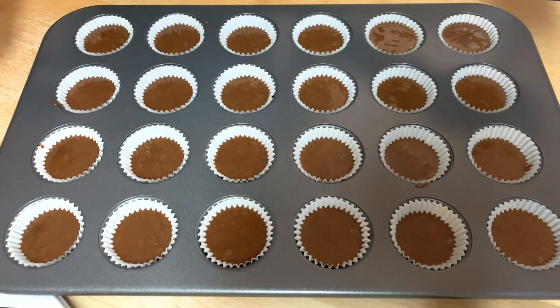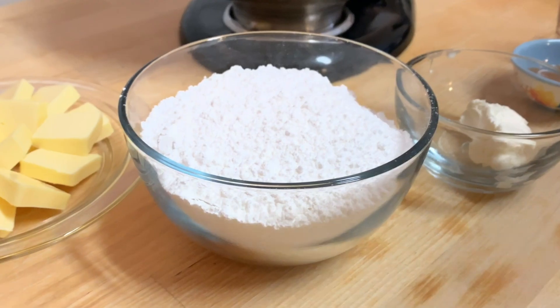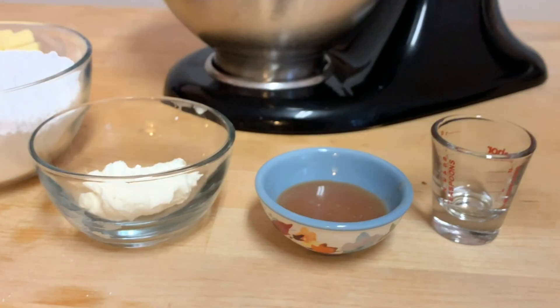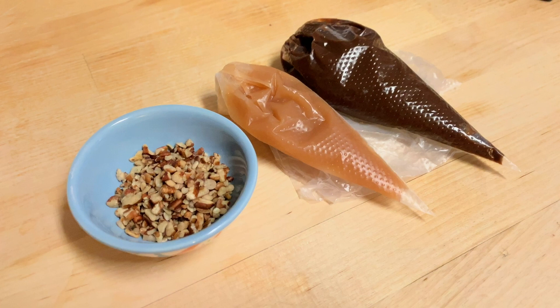While these are baking up let's get started on our frosting. For this frosting you're going to need some butter, some powdered sugar, cream cheese, caramel sauce, and a little vanilla extract. I'm also using chopped pecans and homemade caramel and chocolate sauce. You can use store-bought but if you'd like to learn how to make your own I'll leave information below.